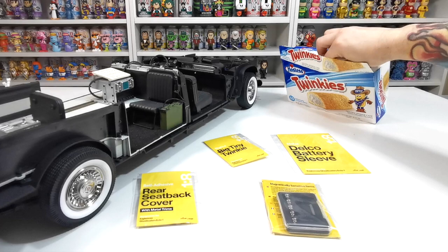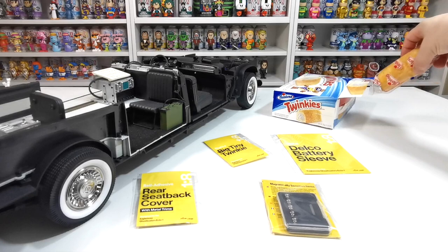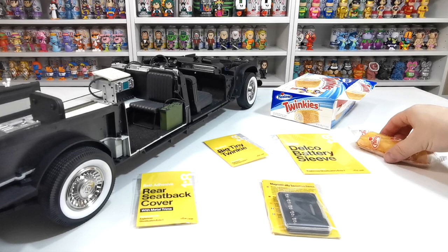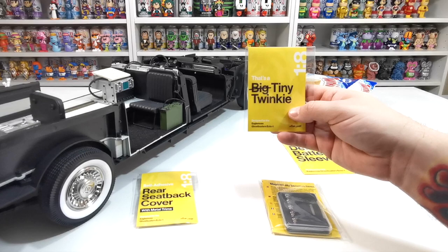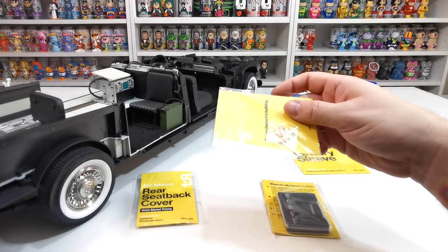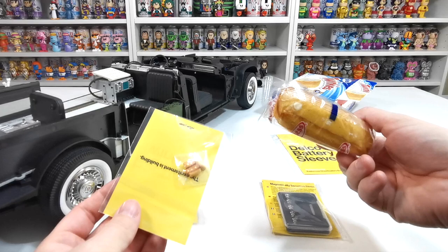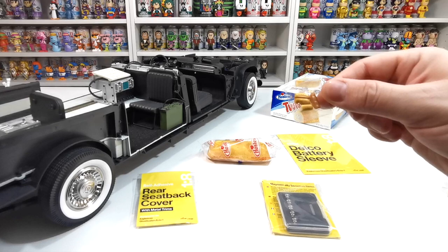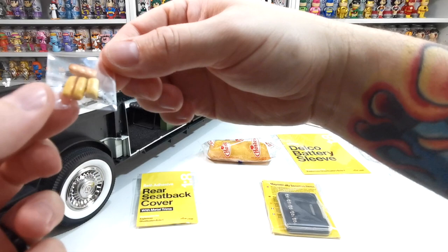The last mod is the big — well, the tiny twinkies. This is a Hostess twinkie, absolutely delicious. Mike Lane has made tiny scale twinkies — look at that, these are two scale twinkies. This is a proper twinkie with the bottom piece, and these are the mini ones. Let's take those out and have a look because they're absolutely incredible and will be displayed in the car when the model is completed.